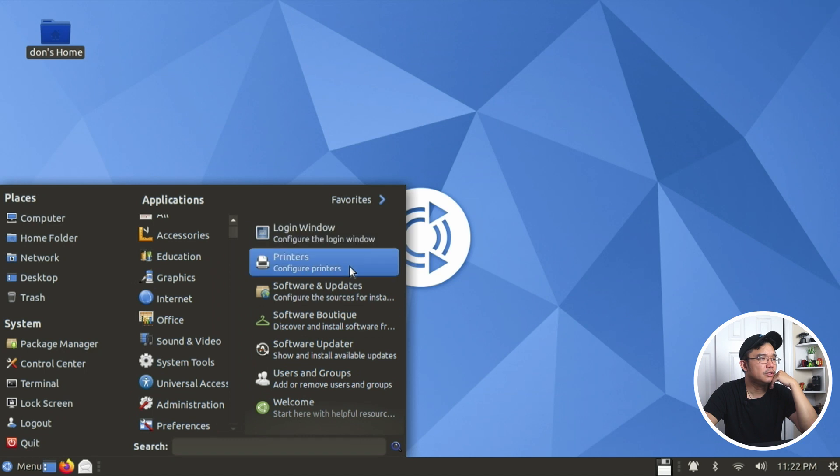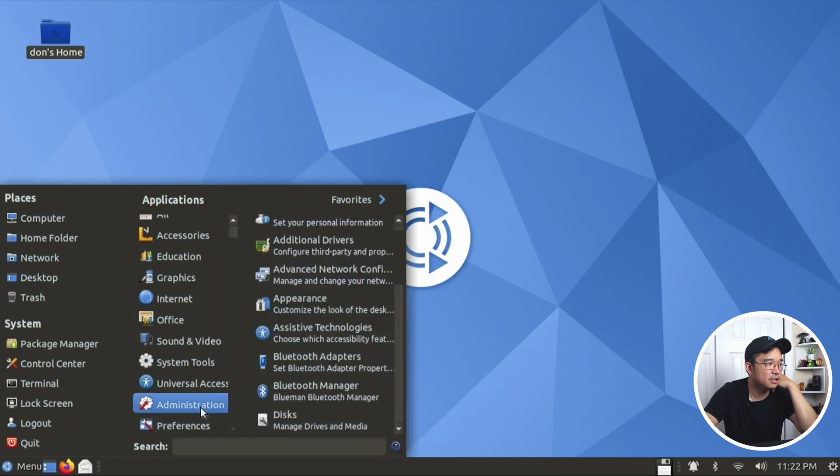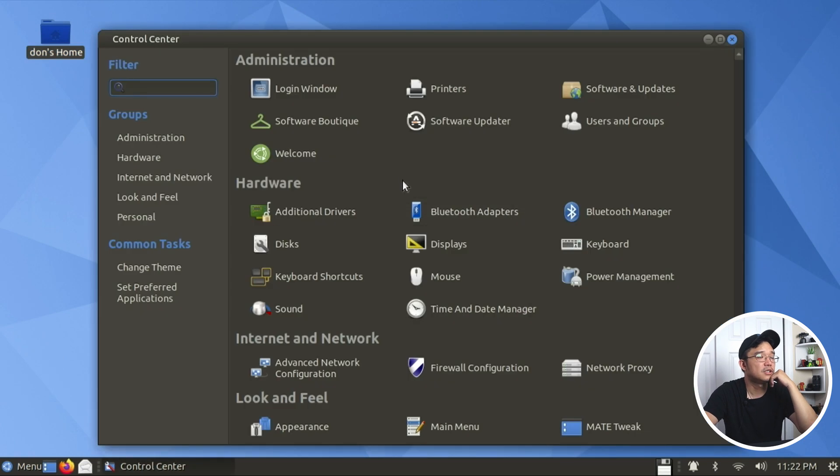Administrator section: login window, printers, software and updates, and the Soft Boutique - their own software store. Software updater, users and groups. I like that they added UFW - the firewall configuration utility. I believe you could use CUPS with this too.